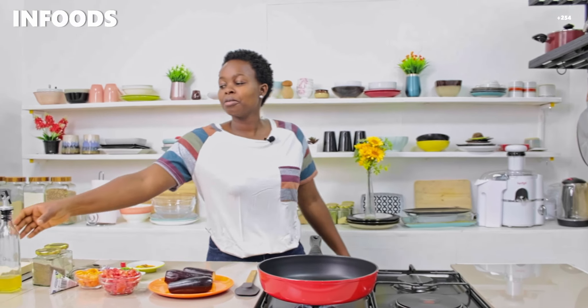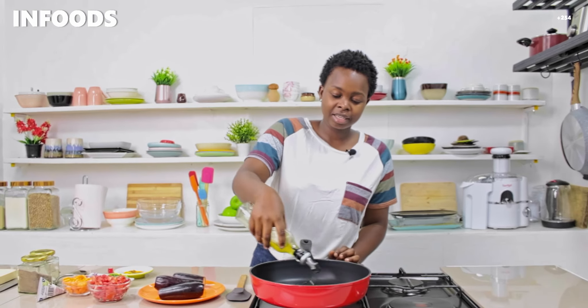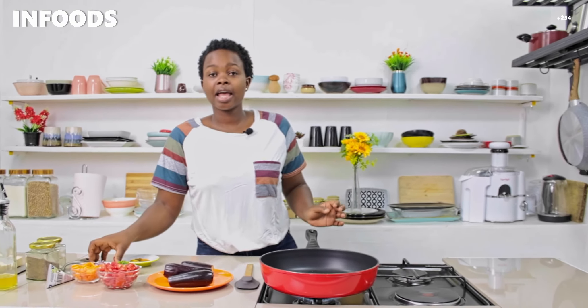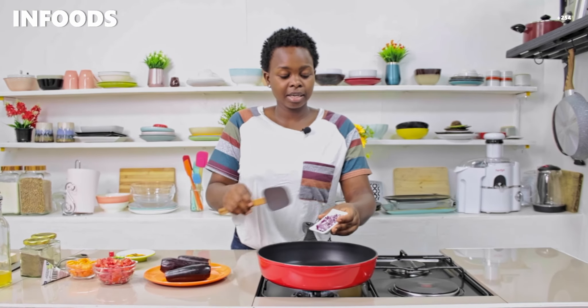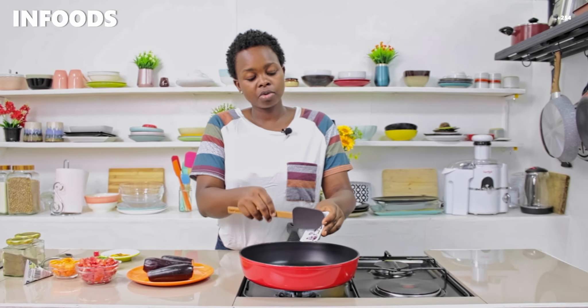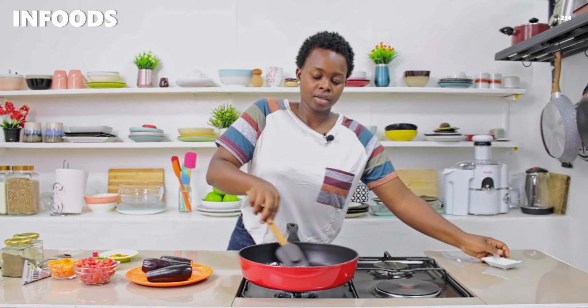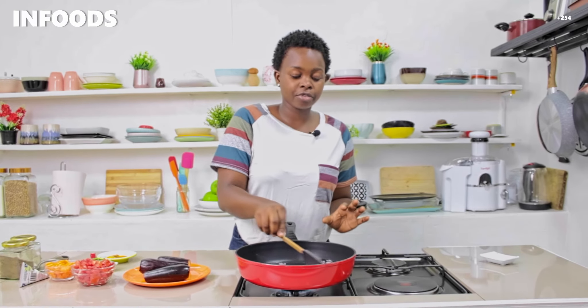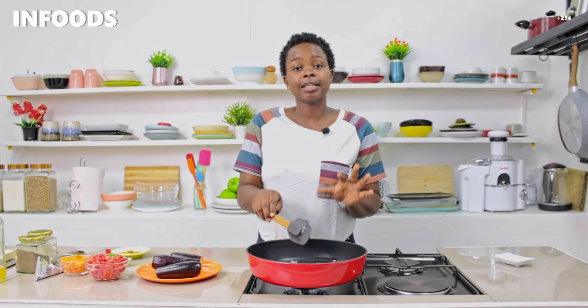On medium heat I'm going to add some oil. Then I'm going to add in my onion — I'm using one medium onion. I'll stir and then sauté these for around one minute until soft.